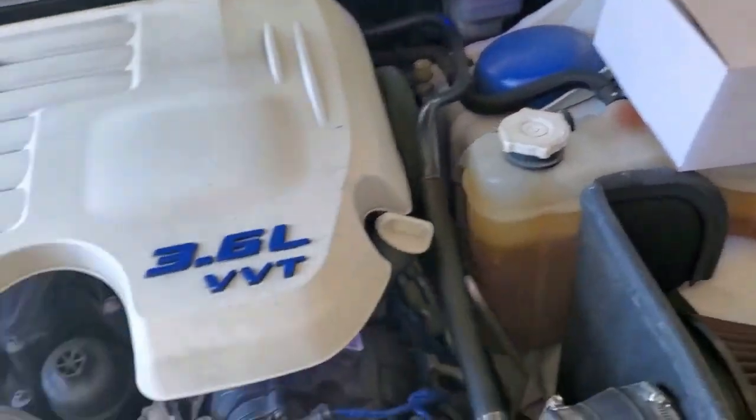Hey, everybody. So we're here. We're going to install this harmonic balancer — or is it called a lightweight crankshaft pulley? There's many names for these things. But we got an aluminum one from Unorthodox Racing that we unboxed. You guys can always go back and check out that video to see what it looks like. But today we're going to try to install this thing. So I went to AutoZone and I bought some tools that we're going to need. And there's our pulley in the box there.